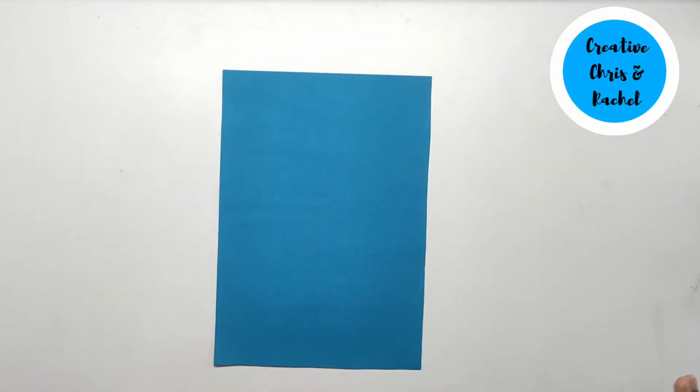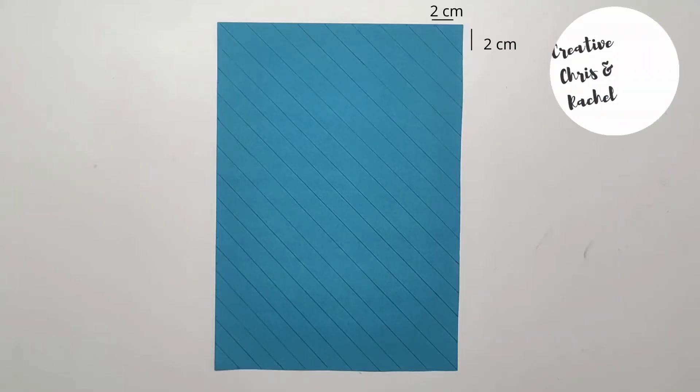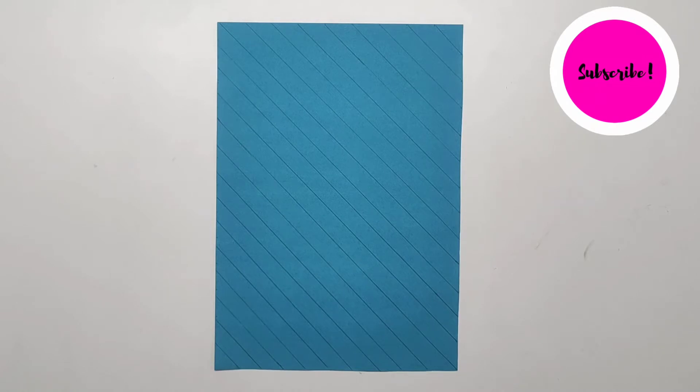Now, take two sheets of paper of different colors and cut them diagonally into strips. You could also change the measurements according to your choice.